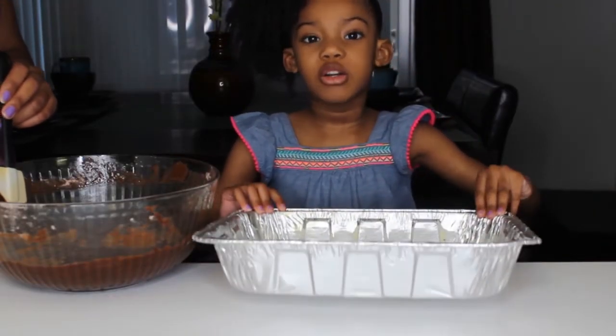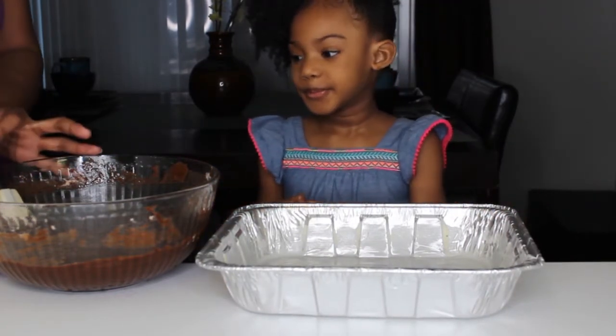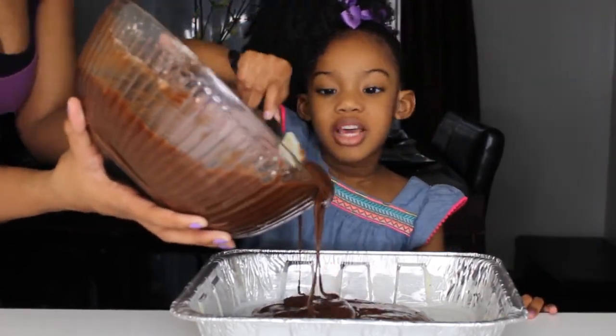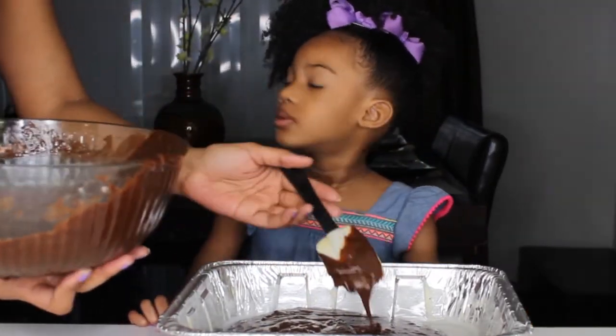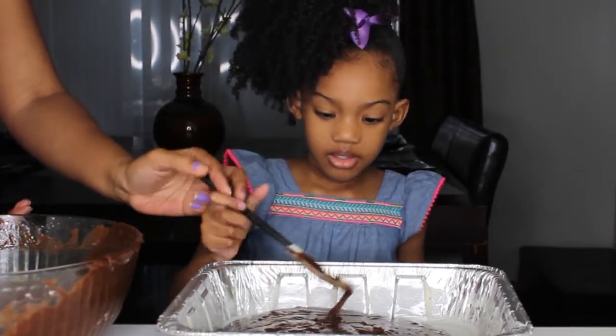It's time to pour in the batter. My mom is going to do it for me — I'm going to help. You have to spread it first. Oh, spread it evenly.